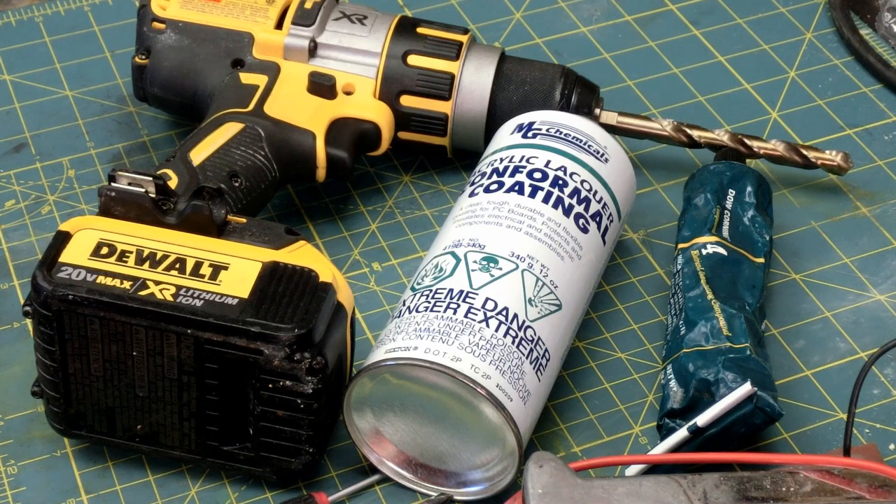Gentlemen, welcome back to the shop. On the healing bench today, the DeWalt underwater drill. This is special — I'm going to show you how to waterproof your tools.